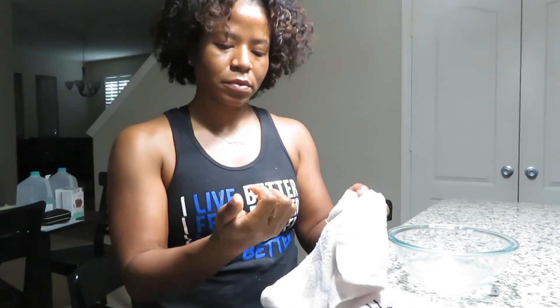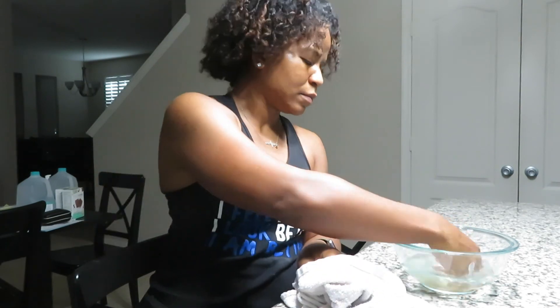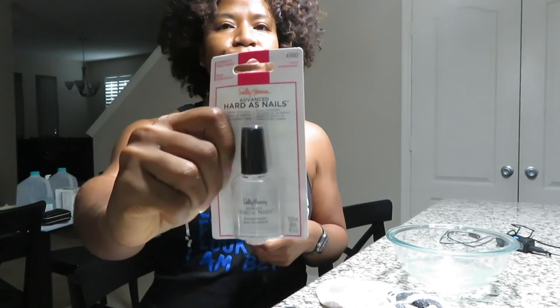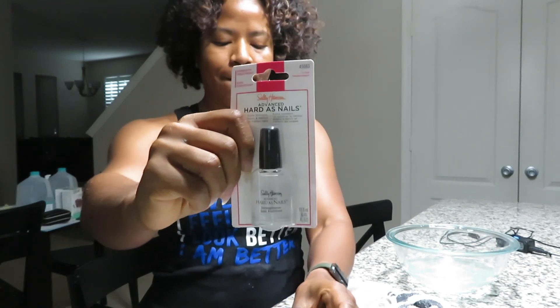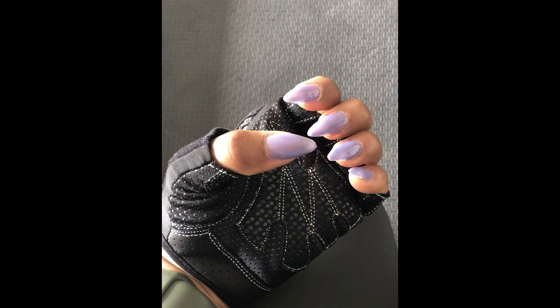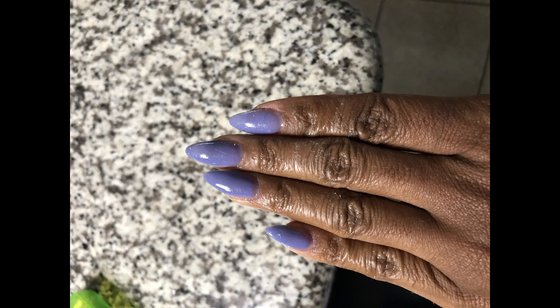Now I'm ready to paint. For painting I usually use gel, but I'm going to use Hard as Nails because I want some strength in my nails. I got it from Walmart or you can get it from Sally's. Paint that on — that can be your base coat and you can add color to it, or leave it clear. Here's the finished product. I'm not the best at painting, but my nails are still intact, I still have some length, and they're nice and strong. Don't forget to like, subscribe, and share — see you guys on the next one!